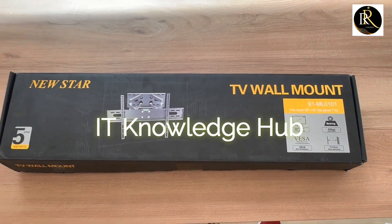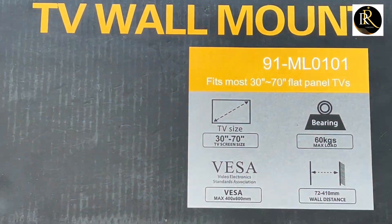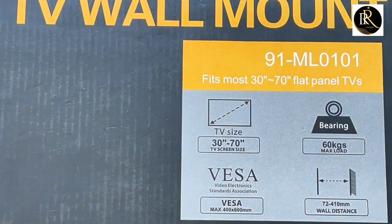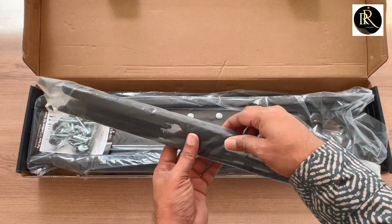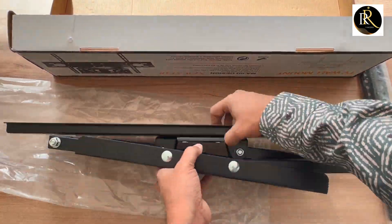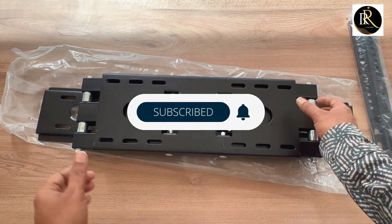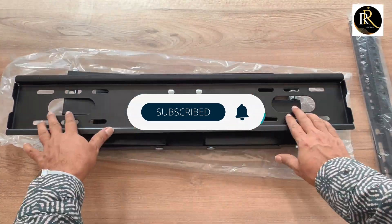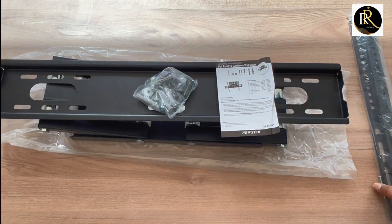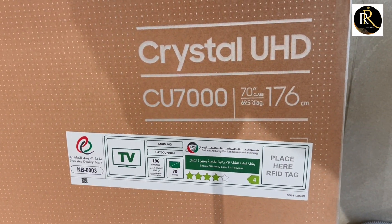Hi everyone, welcome to Double Array Media. Today I come with a new video on how to fix a TV wall mount bracket — this is supporting 30 inch to 70 inch. Please do subscribe, like, and comment. If you have any doubt related to IT solutions like CCTV, networking, server, biometric system, or PBX, you can just comment and I'll be replying to your doubts.